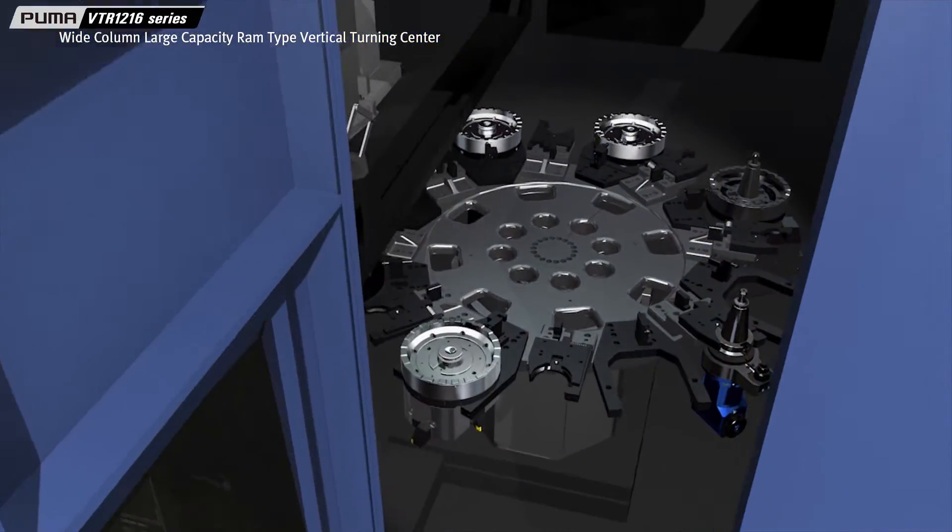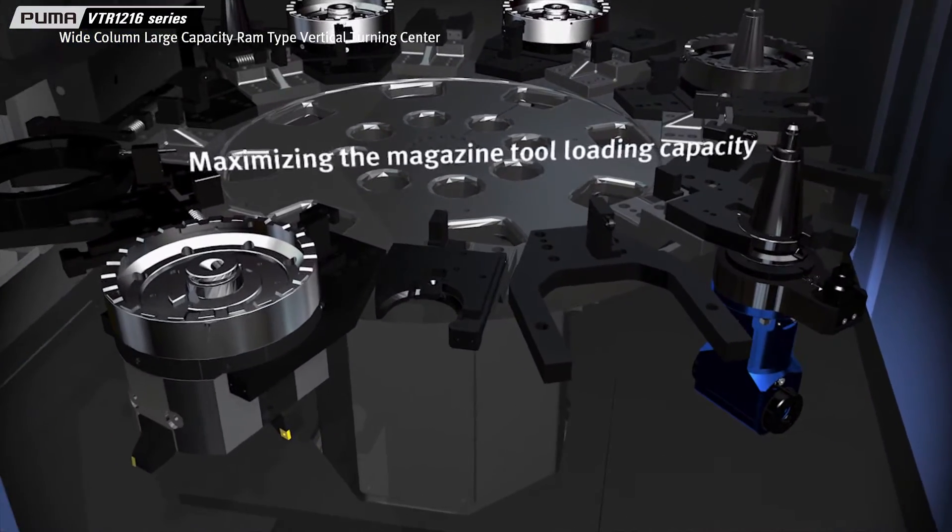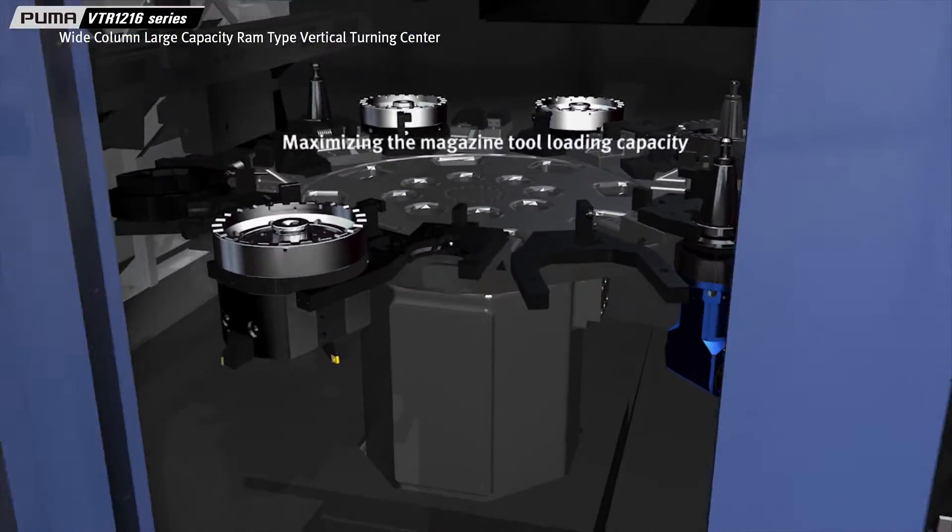Quad tool holders can be installed in the standard 12-tool magazine, maximizing the total number of tools available.